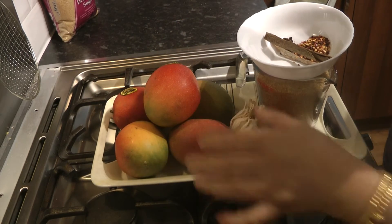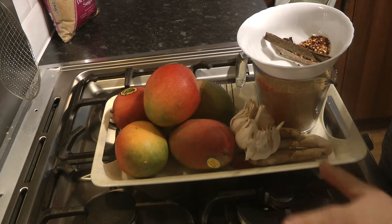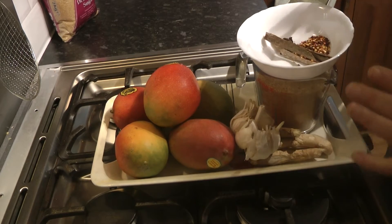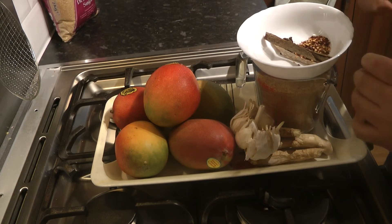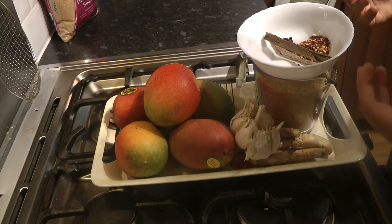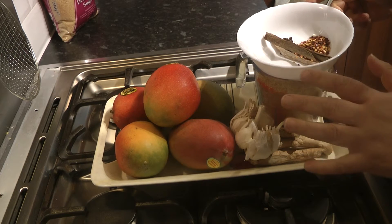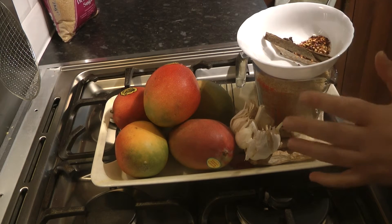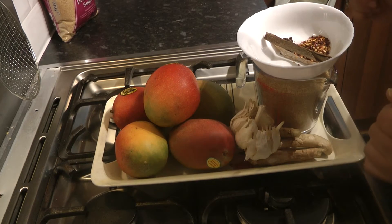Funnily enough, mangoes were quite rare once upon a time — now they're available all season, so you can indulge in the seasonal mangoes, which I hope to introduce you to once the summer months come and we get the real beautiful Pakistani mangoes in season. At the moment we've got the Venezuelan ones and the Brazilian ones in season.